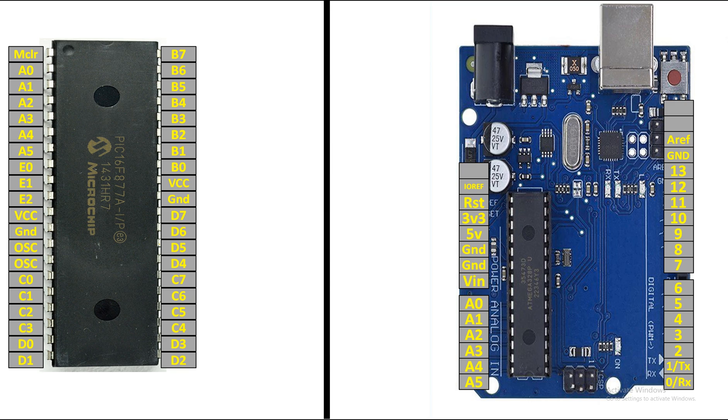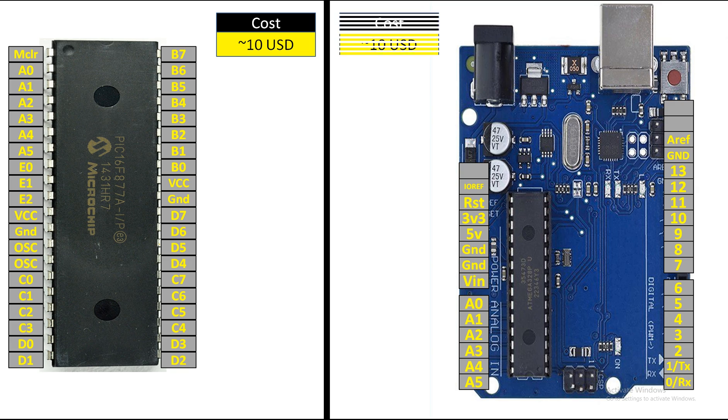First of all, let's look at cost. The cost of PIC16F877A is around 10 US dollars maximum, and the cost of Arduino UNO is also the same — about 10 to 12 US dollars. At my place they are the same cost for both. But the good thing about Arduino UNO is that it comes with a board, while PIC does not come with a board.